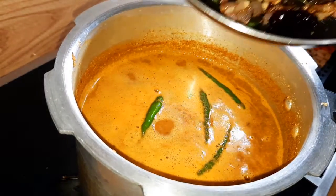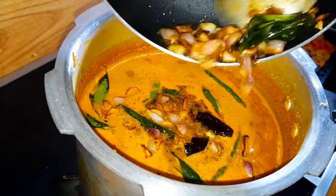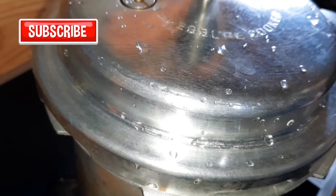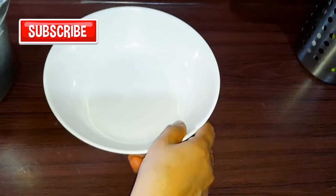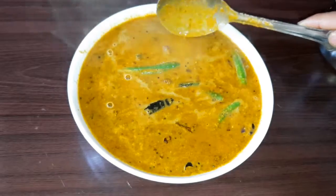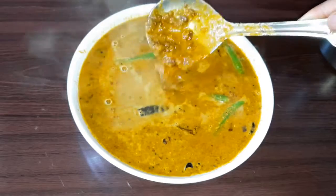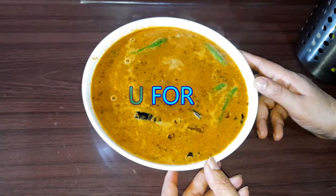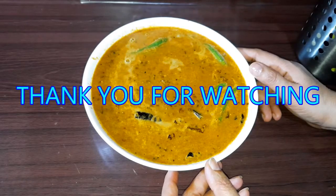Let's put the curry in the pan. This is a simple curry. Try it. Please like, share, comment and subscribe. Support me as well. Don't forget to press the bell icon. Thank you.